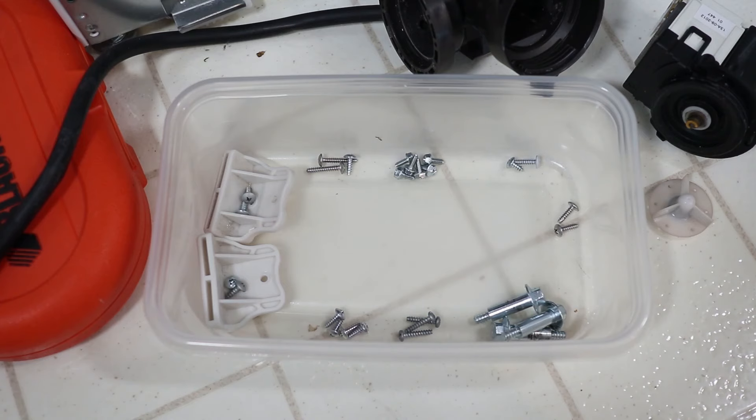Remember when I said to organize all the screws that were removed? Here's what I did: I placed them all in clockwise order in a container so I can pick them up in reverse order when I need them.